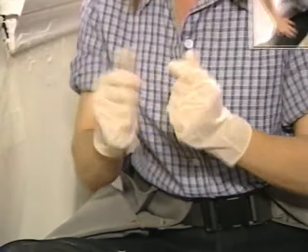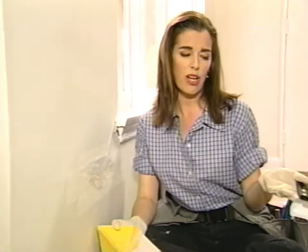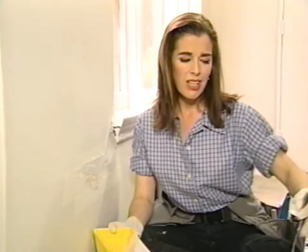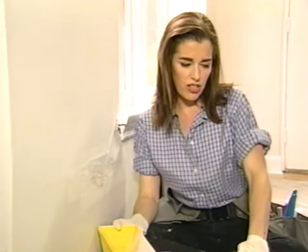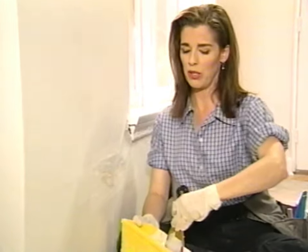I'm just going to go get some latex gloves. You always have to make that little snapping sound — it makes you feel really official. Now I've got my tray and I'm going to put a bit more compound in it. You can use this drywall compound right out of the bucket, but it's not as precise because you're having to scrape your blade off on a curved surface and you just can't get that nice masonry ring to the whole thing.